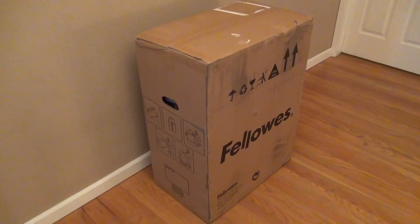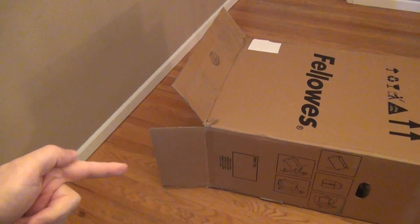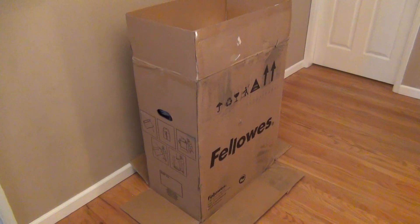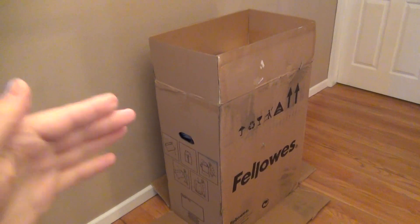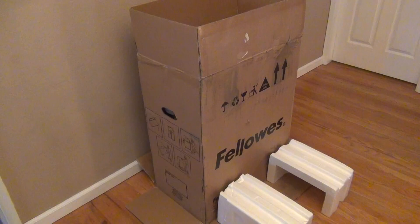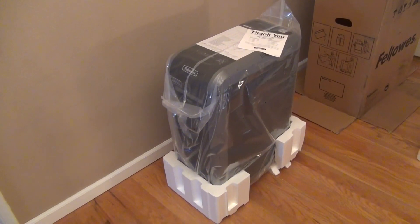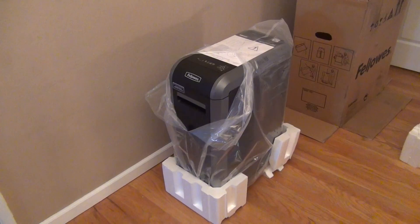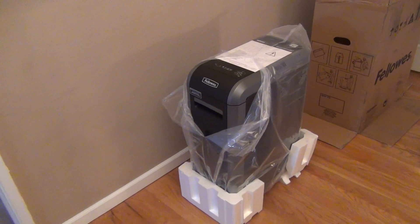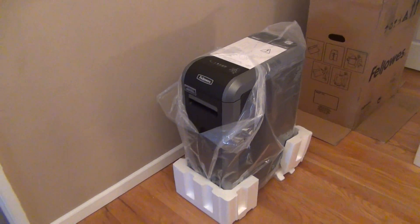From Amazon it comes in a box like this. It should be okay if it comes with a little damage on the box because it should be well protected inside. It's heavy, so to open it I recommend laying the box on its side, cutting the bottom, and folding the bottom flap underneath. Stand up the box, cut open the top, and lift the box right over the package. Take off the top pieces of styrofoam and then lift off the box. Do yourself a favor and fully inspect it before getting it all apart, so you can more easily return it if needed.